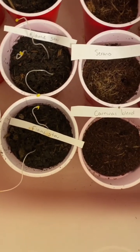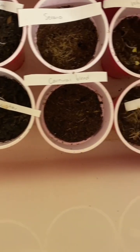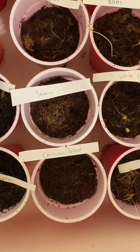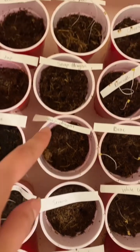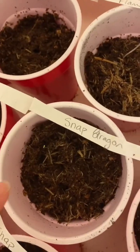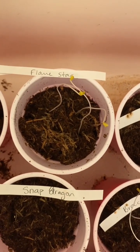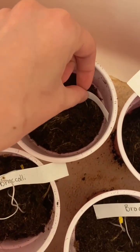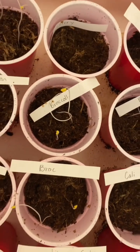Flame star is doing great. I did do three per cup so one of mine did not take — well there's another cup somewhere so that should be fine. Carnival peppers did not yet — peppers honestly take a little while longer so this is normal. Serranos, snapdragons, more snapdragons — oh, there's a teeny tiny little snapdragon sprout right there! More flame stars, all three of them — good job guys. We've got celery, not looking too great. Broccoli, all three — nice.